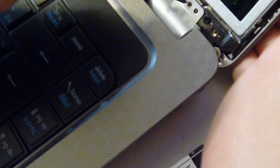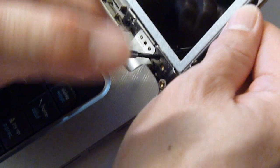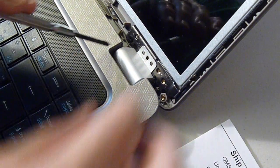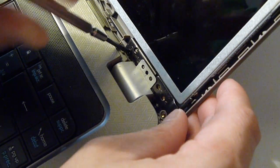Next, there will be six screws here, and you just remove them one by one. There's the same setup on the other side, and we've already taken out some of the screws just for simplicity.